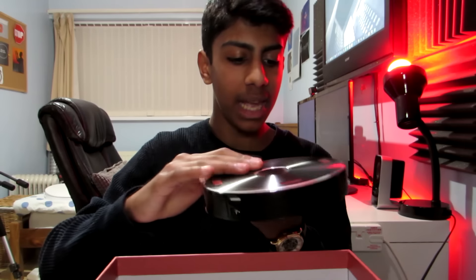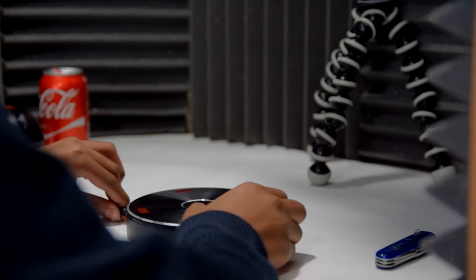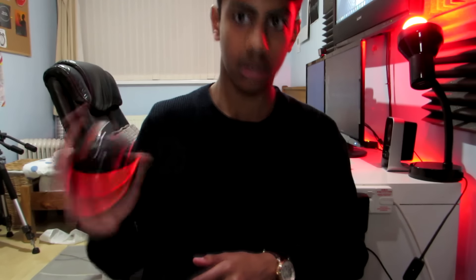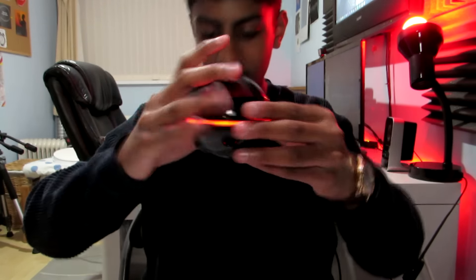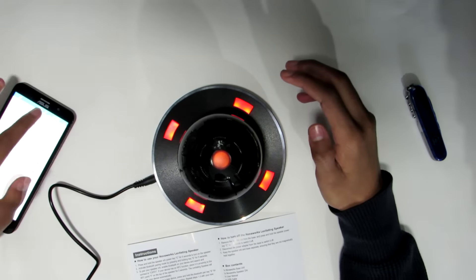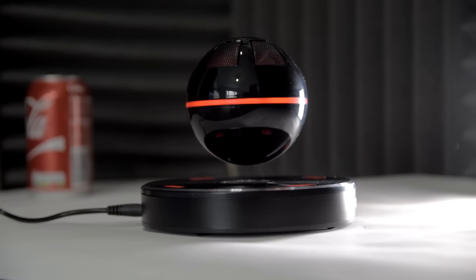Look at that — that is the base of the speaker. Give it power here. I see some lights! And now I believe you just go like this... That's mental. Look at that, that's crazy! That's crazy.